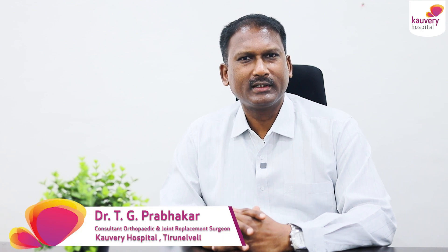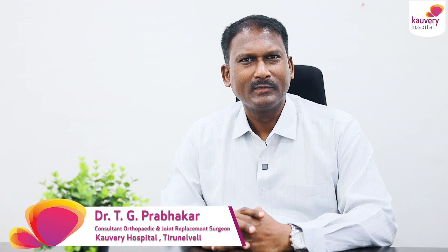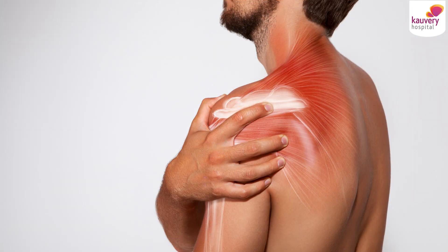How to maintain a healthy bone and a healthy joint? This is a very common concern. Because of osteoporosis, you have to maintain a healthy bone and a healthy joint — especially for 60-plus patients.